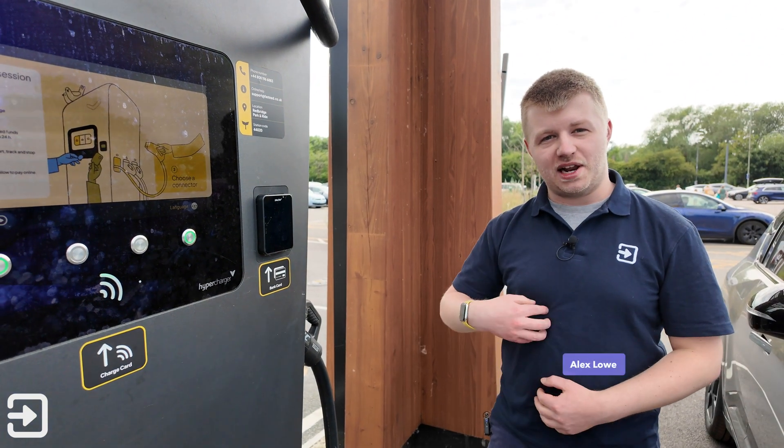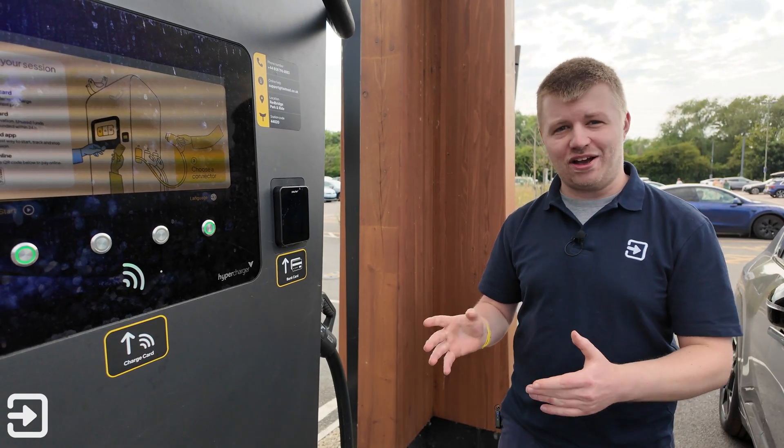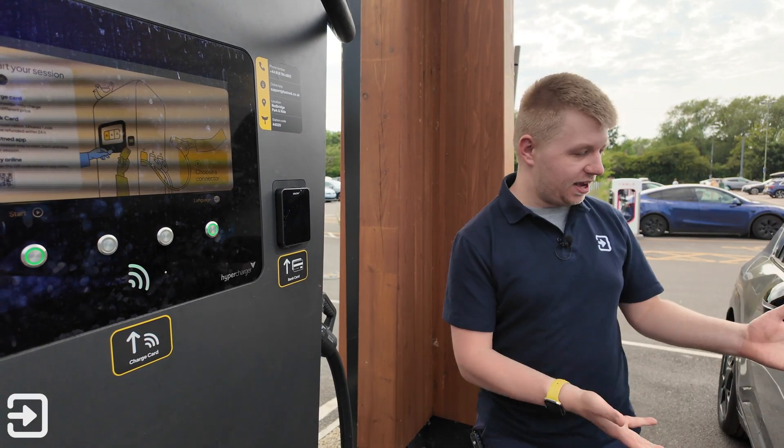Hello, welcome back to The Interface. My name's Alex and in this video I'm going to tell you all you need to know about DC charging on Fastned stations using the Kia EV3.